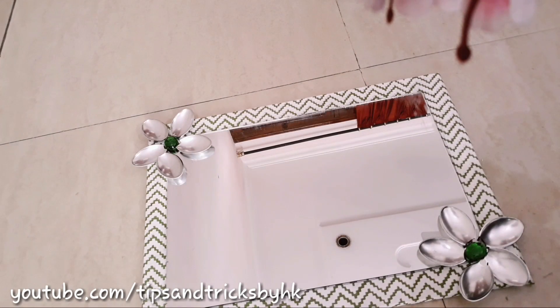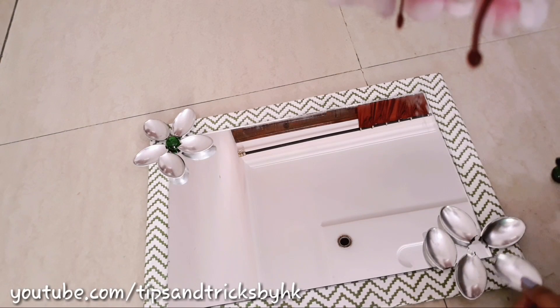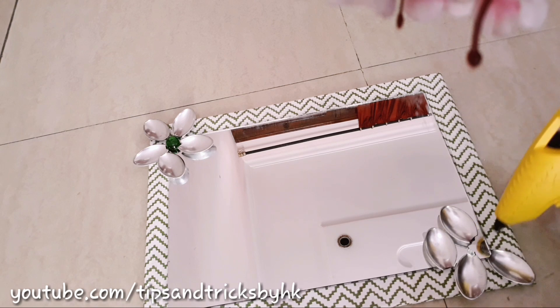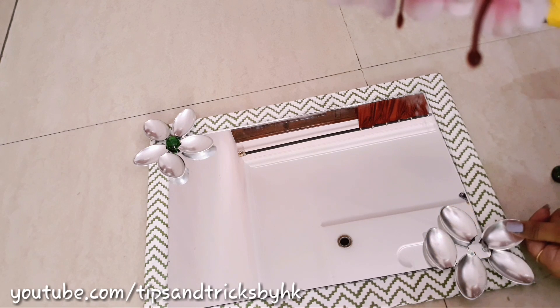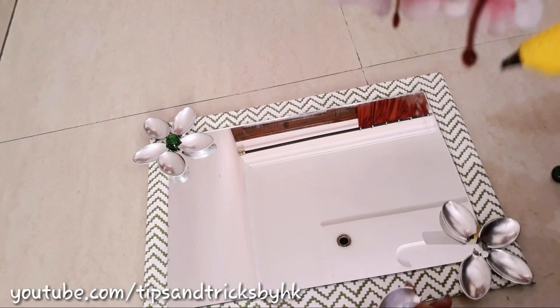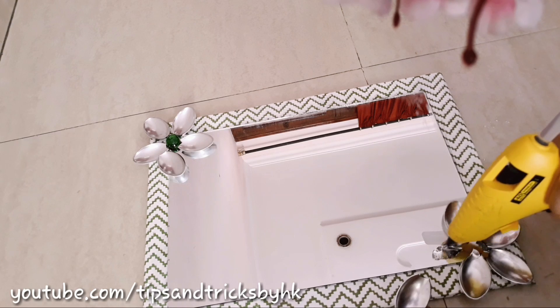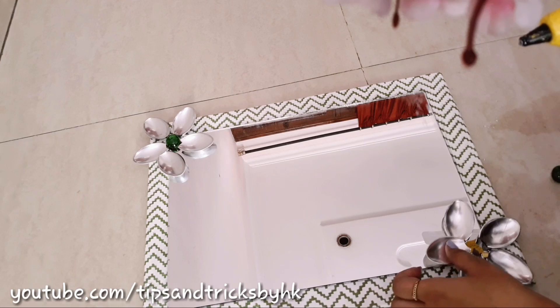Make flowers using this part of the spoon — this is how it will look. Secure it in place with araldite or fevicol, whatever you prefer. But don't use a hot glue gun because it breaks the spoon from the middle since it is plastic. I did something wrong here — I used a hot glue gun to stick the flowers, but I used araldite for the other flower and didn't capture that clip, which is why I'm not able to show you.